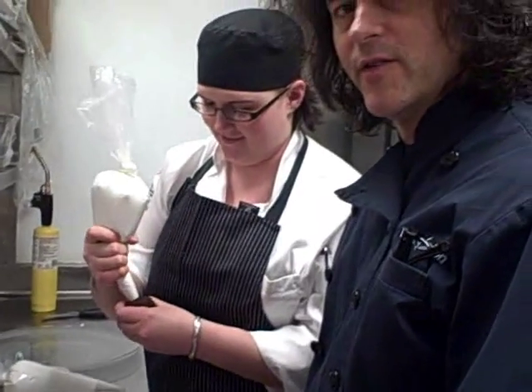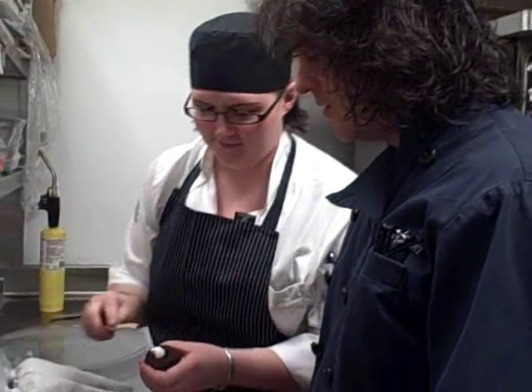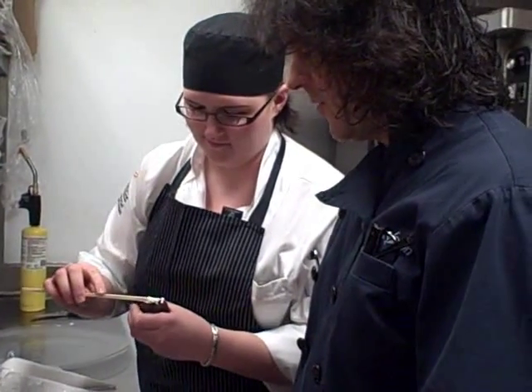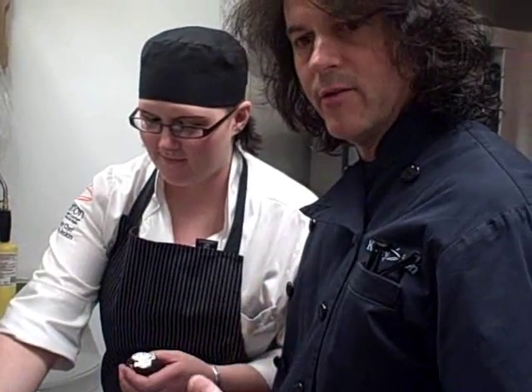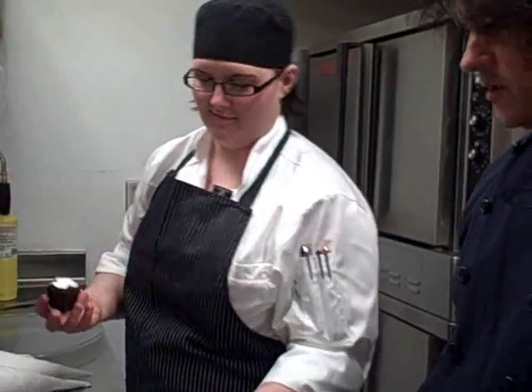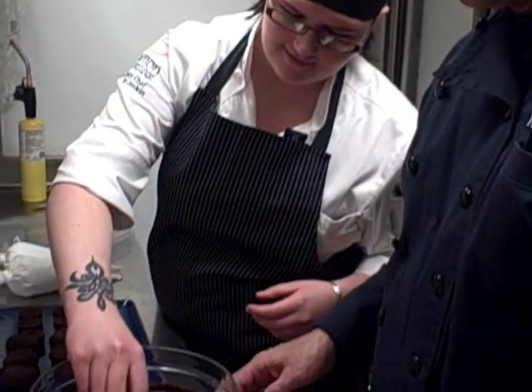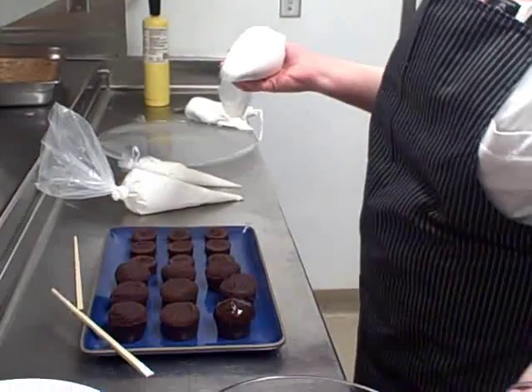Our marshmallow fluff filling. This is our version of the Hostess cupcake. It sort of came about like — I started thinking about desserts and what I liked when I was young. This was one of the first things — Twinkies, and snowballs came into it, and then I saw a cotton candy machine. There's our cupcake.